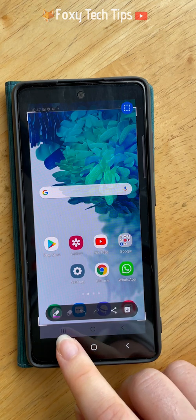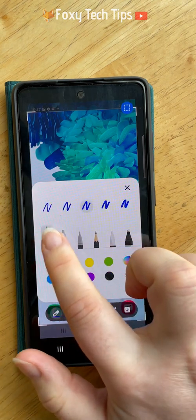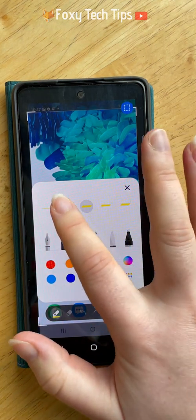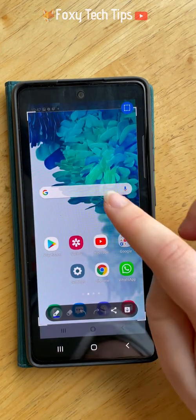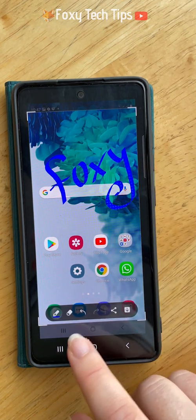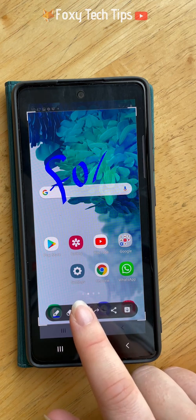You can tap the pen to draw on the screenshot. You can choose from a variety of different pen styles and thicknesses as well as colours. You can tap the back and forward arrows to undo and redo what you have drawn, and use the rubber to delete lines.